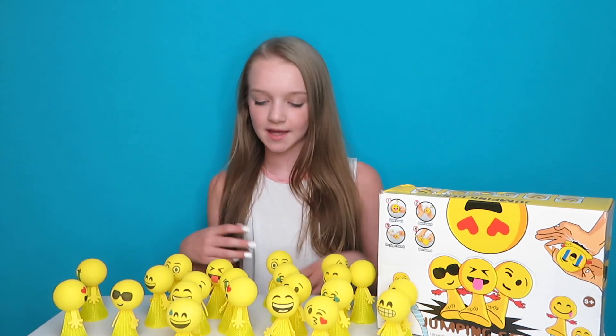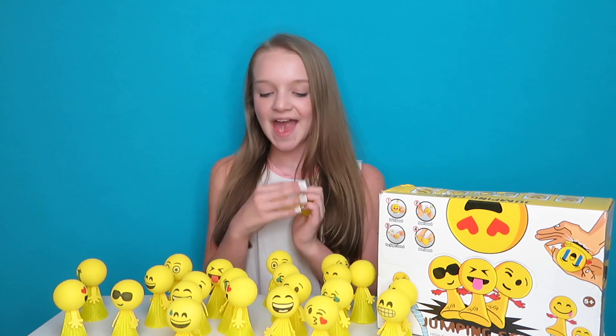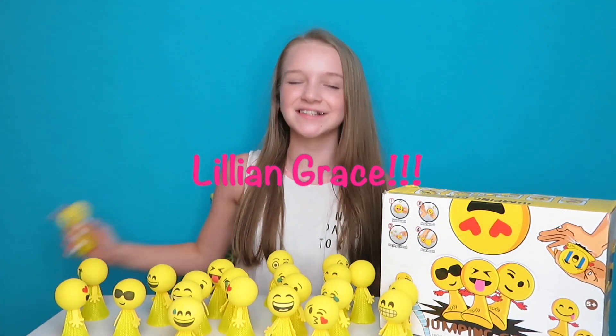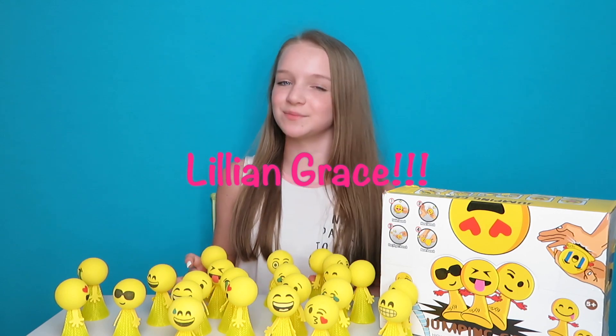I hope you guys had a good time watching these little things fly. Now it's time to tell you guys who the winner of the Smushy Mooshy Swag Bag is. Congratulations to Lillian Grays — you won the Smushy Mooshy Swag Bag! I'm going to be sending you a DM on Instagram, so be looking out for that.